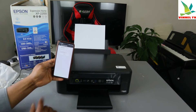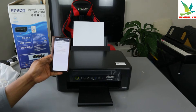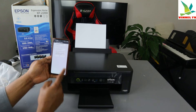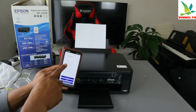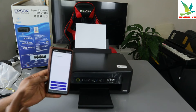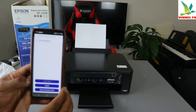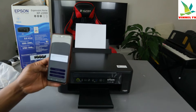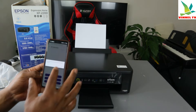Turn on Bluetooth on your smartphone and click Turn On Bluetooth. Make sure the product is turned on, then click Next. The app picks up the product XP-2200. Select it — are you sure you want to select XP-2200? Click Yes.